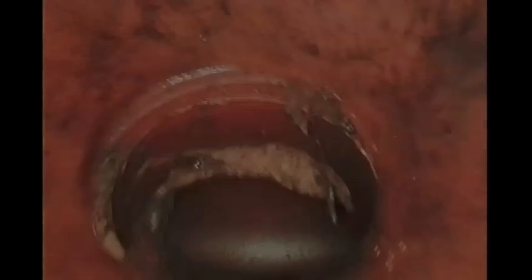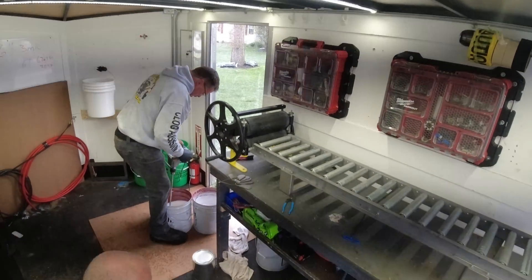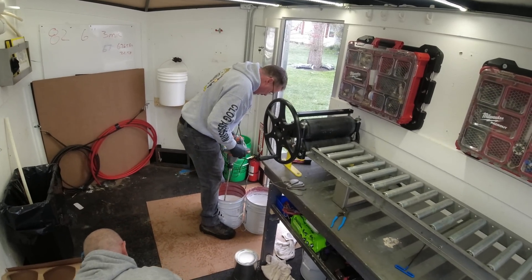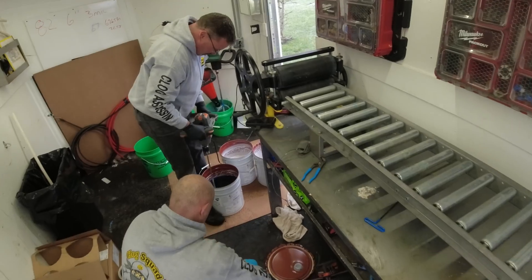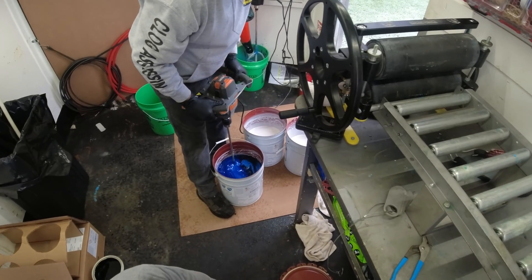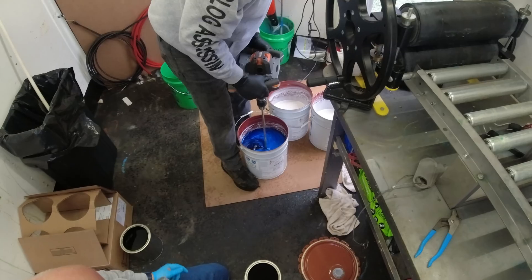Let's get back to the project. You can see the guys mixing the epoxy here. Soon he will add the blue colored hardener — part B. Get it mixed together really nice and really well. It's really cold out too, so it's taking its sweet time, making it much thicker than if it were a warmer day.